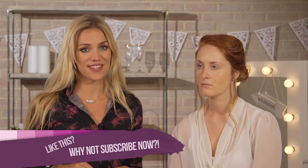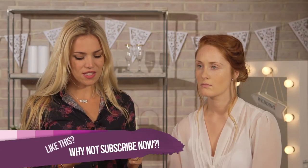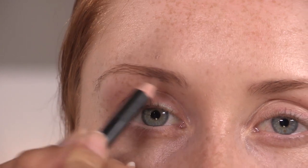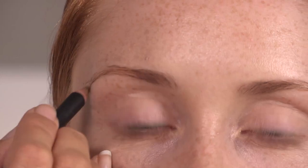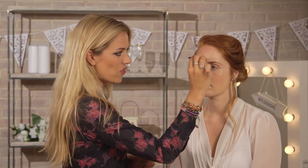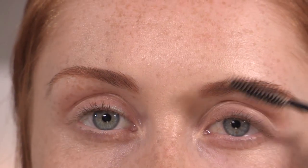So on to the brows next. For this Great Gatsby look, we do have quite a prominent arched brow, so I'm really going to fill in Charlotte's brows today. I'm going to be using this Nars Brow Pencil in Panama, which is quite a similar color to Charlotte's, and I'm going to build up the color to make it really stand out. With short feathery strokes from inwards to out, just going along the natural brow line. Now I'm taking my disposable mascara wand just to make sure all the hairs are brushed nicely in the brows.